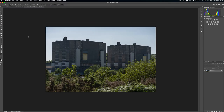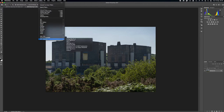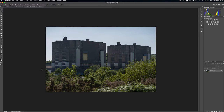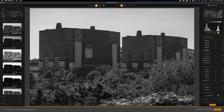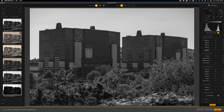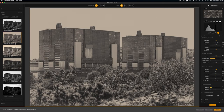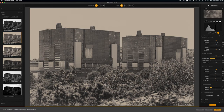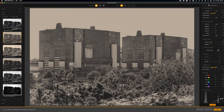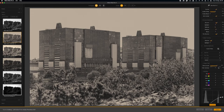For black and white conversion, my preferred software is Silver Effects Pro from the Nik Collection. I've gone ahead and created my own set of presets to apply depending on the image type — male portrait, landscape, urban landscape, and so on. Once a preset has been laid over the image, there are lots of tools I can use to refine it until I've got it looking exactly how I want it, ready for printing.